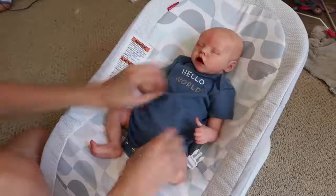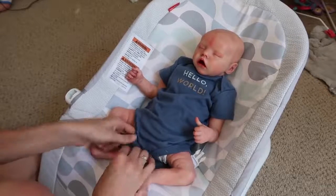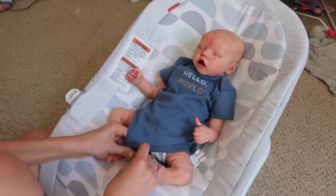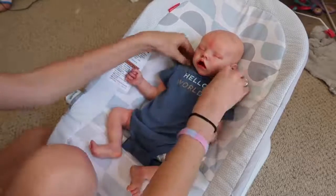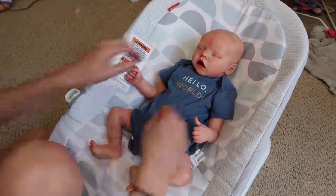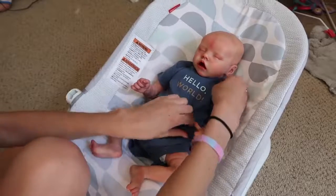He has a white onesie on, which you guys just saw — he came with that one on. I don't usually do white onesies on my babies unless they come with them. So like a couple of my babies have them — like Landon, Shiloh, and Shane all have them, and I think Mikey does too. That's all my Stephanie babies actually.